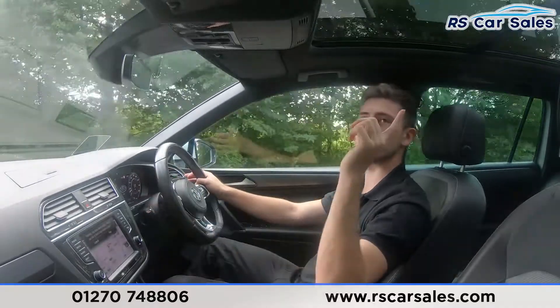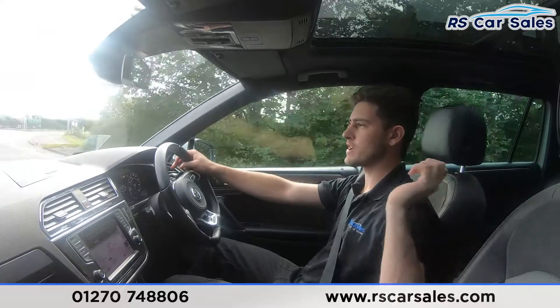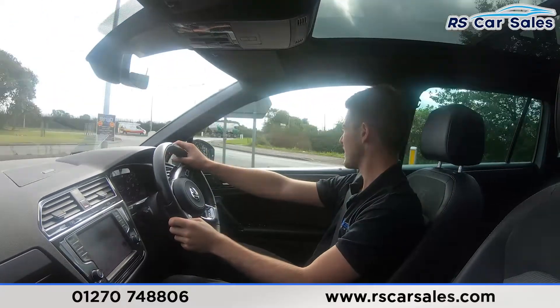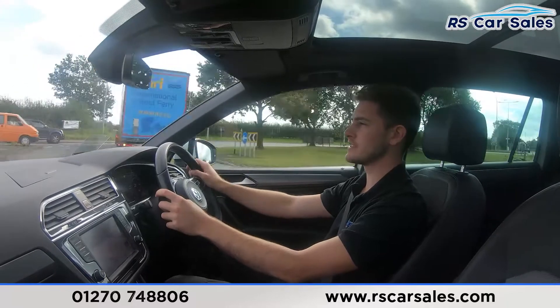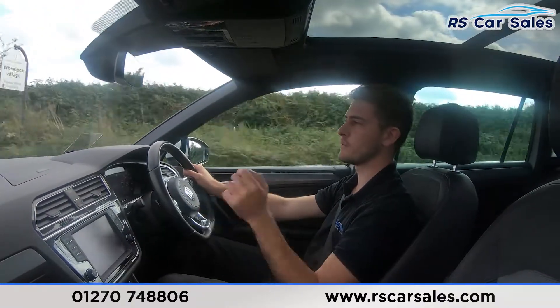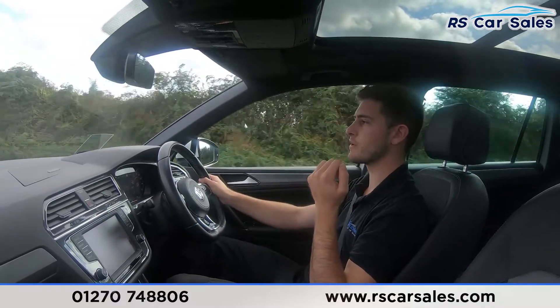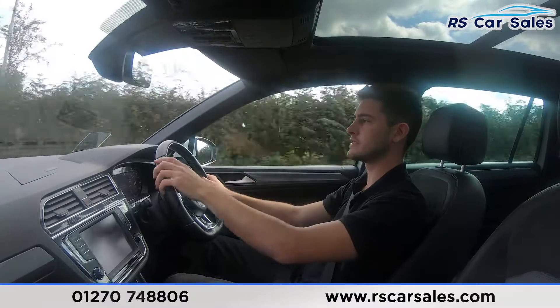My favourite feature being this panoramic sunroof. Of course it spans from the front into the rear, so it's great for both front and rear passengers and just looks absolutely fantastic. The versatility with it as well — being able to close the blind, open the window, or just have the glass exposed — and it's all so easy to control from up here.